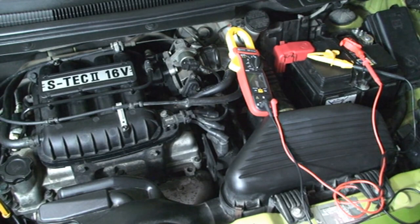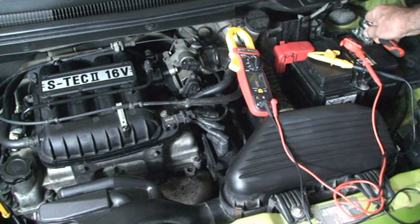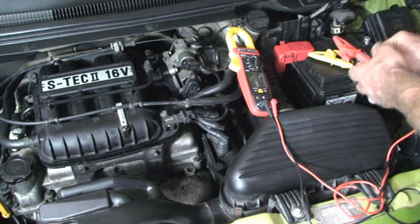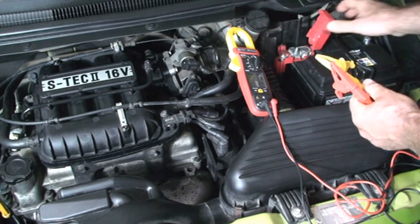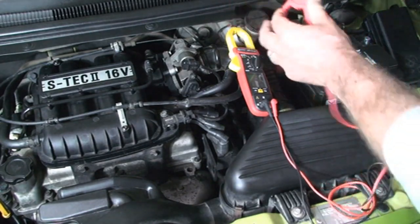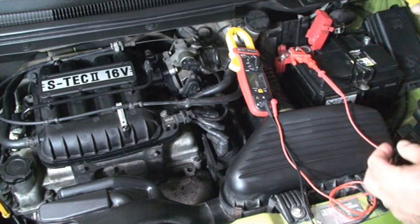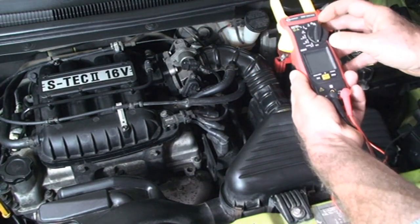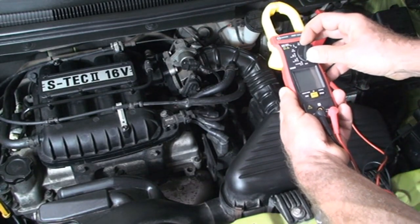This car is a Chevrolet Spark 2010 with 995 cubic centimeters. To measure this voltage, I must disconnect the minus wire of the electrical installation from the battery. Now I'm connecting my voltmeter to the terminals of the battery — red probe to the positive terminal, and black probe to the negative terminal. I'm selecting DC voltage.